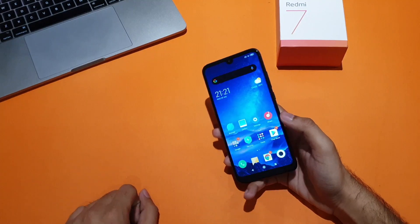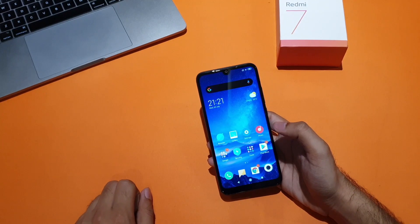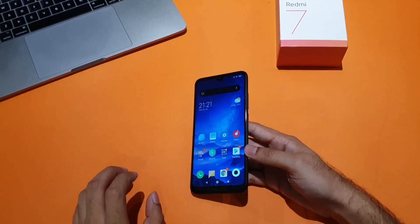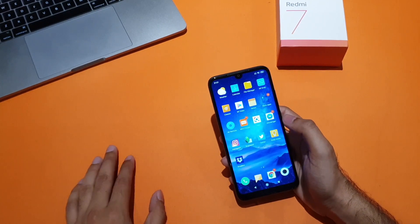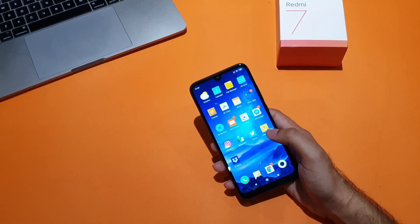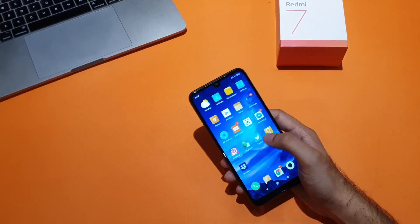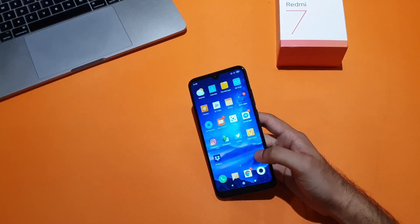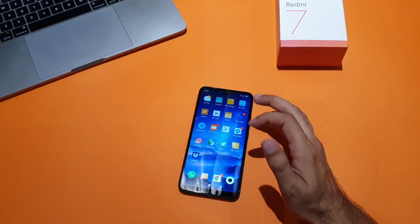As phones continue to come with even larger displays, one of the things I love about MIUI 10 is that it offers an easy solution to allow users to navigate their phones using just one hand. While large displays have benefits such as increased screen real estate and better immersion when viewing content, they however lack one-hand usability. So let me show you how you can make the best use of this one-hand mode on the Redmi 7.